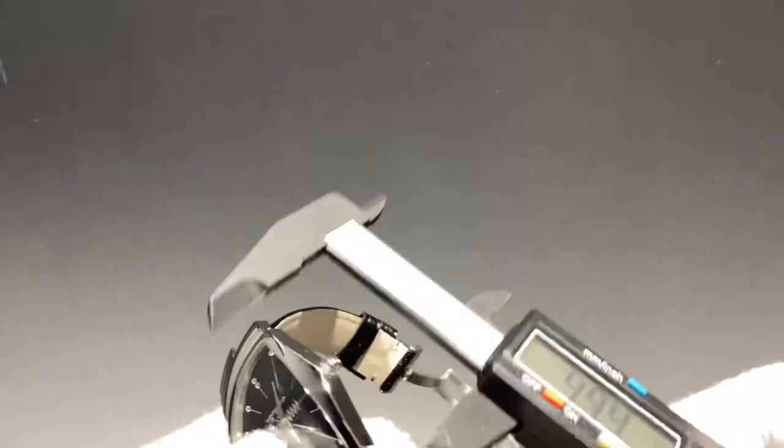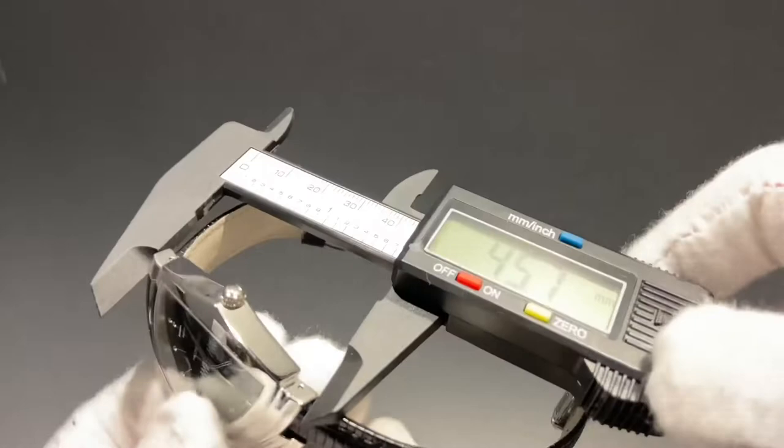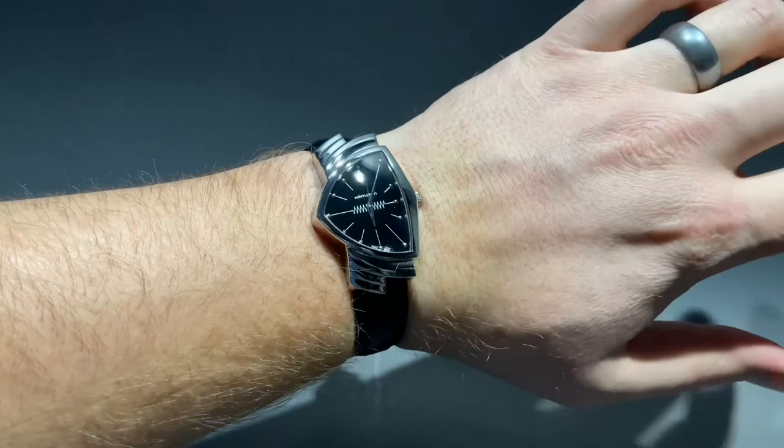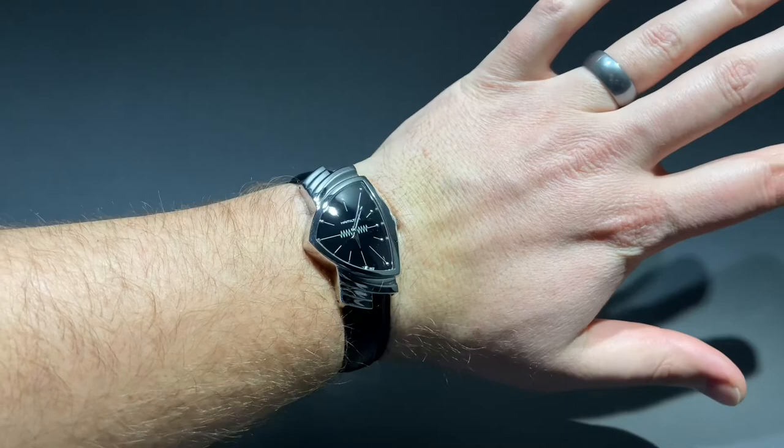The sizing on this watch is a little bit unique. We've got 32 millimeters. The overall length or lug-to-lug on this one comes in at about 45.5mm, and the thickness is a very pleasant and wearable 9.8mm. For a larger wrist like mine, this model wears a little bit on the small side, but the lug-to-lug distance does make it a little bit of a broader watch. It's not very imposing, however, so many wrists should be able to enjoy the sizing here.